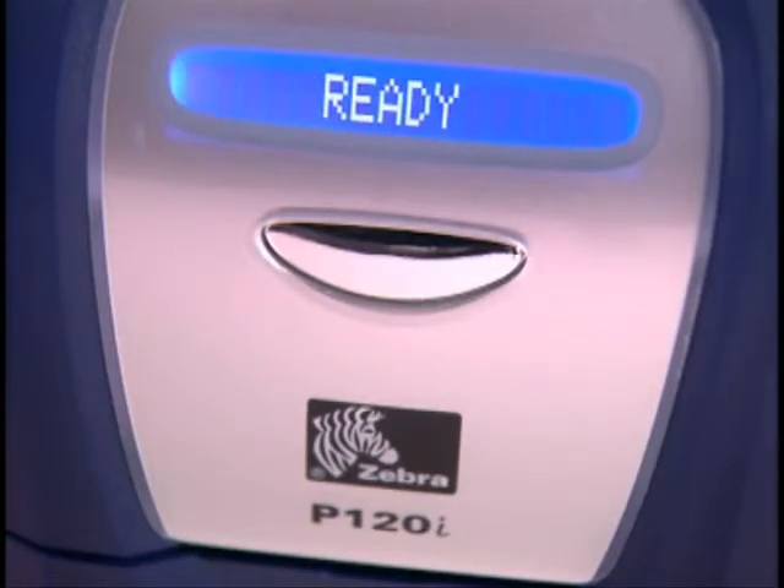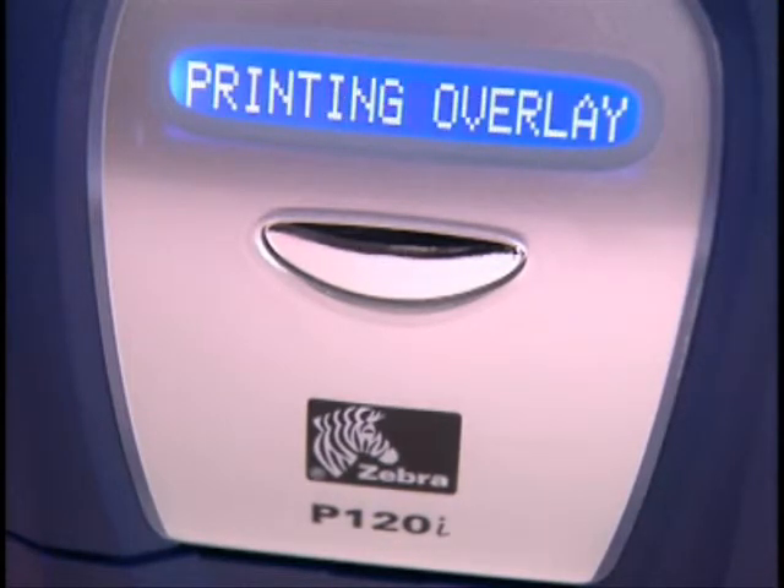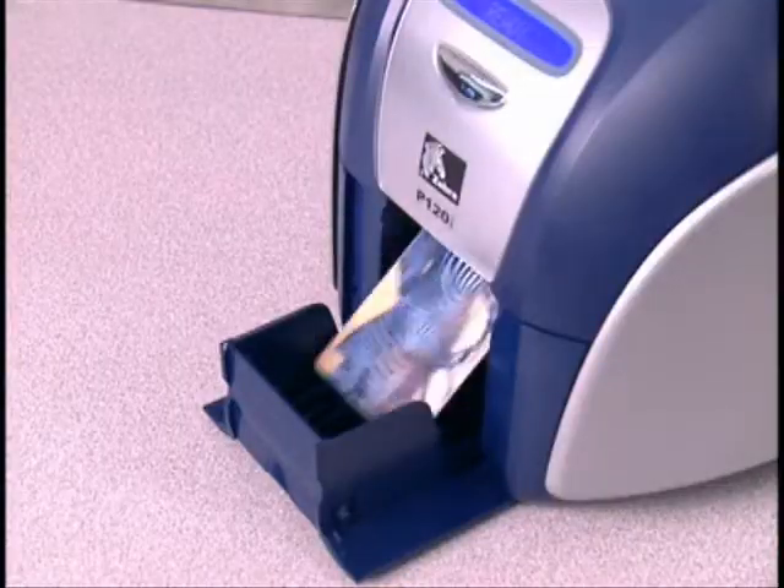the LCD screen will confirm that it is downloading the data and printing yellow, magenta, cyan, black, and overlay. The printed card will be delivered to the hopper at the front of the printer.